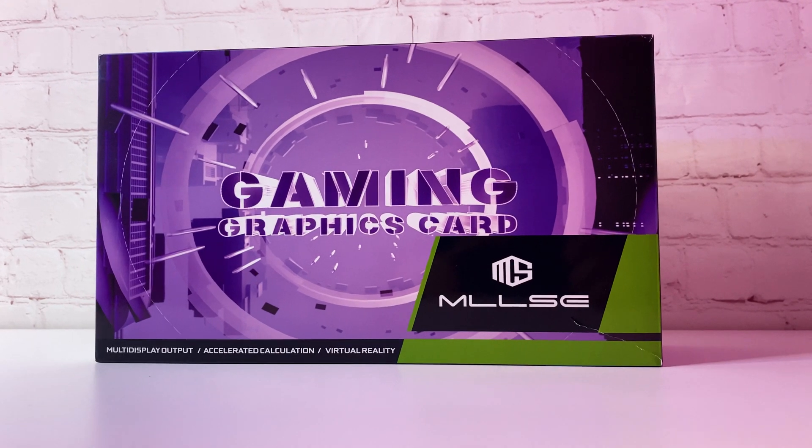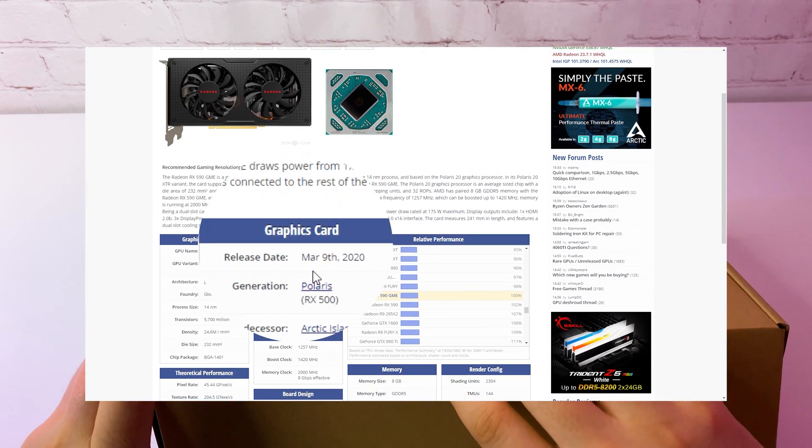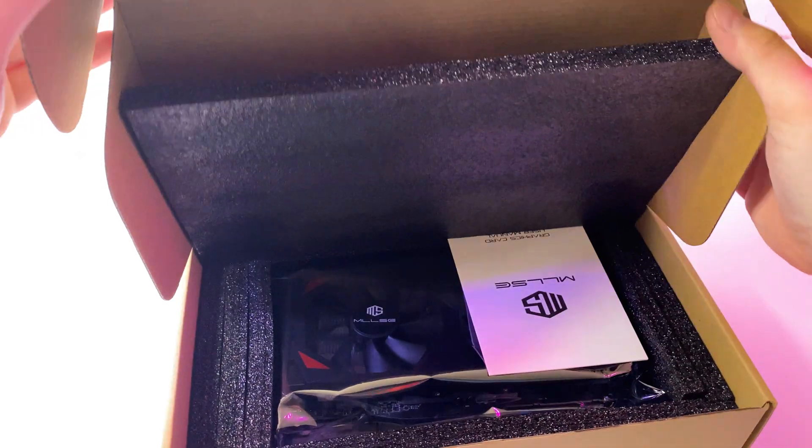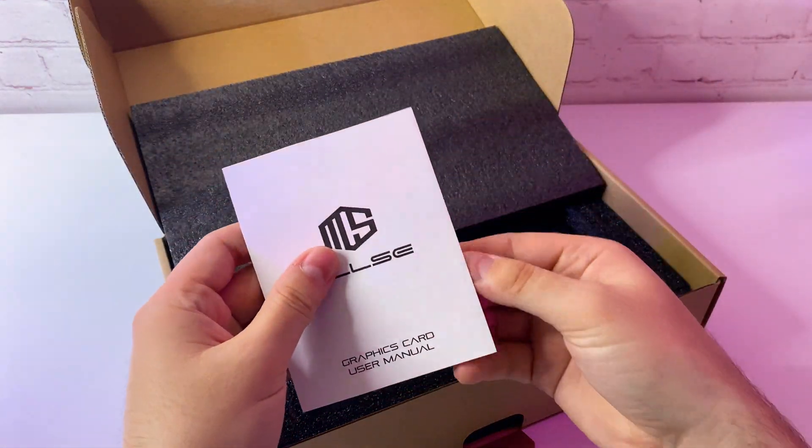AMD officially launched the RX 590 GME in March 2020 for China only. Performance-wise it should be 10% slower than the regular RX 590, but it is 3% faster than the RX 580.